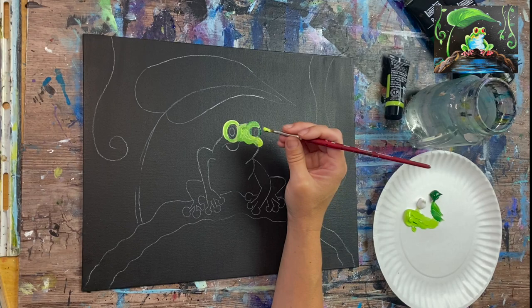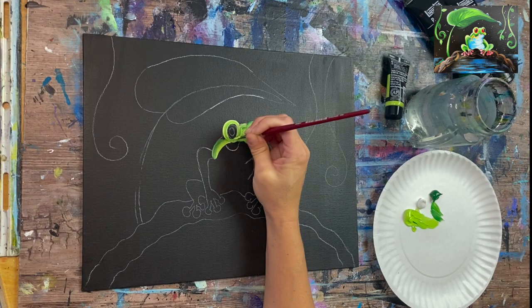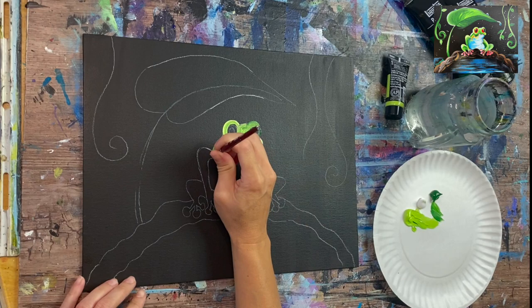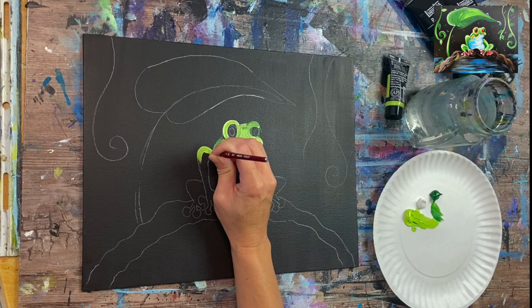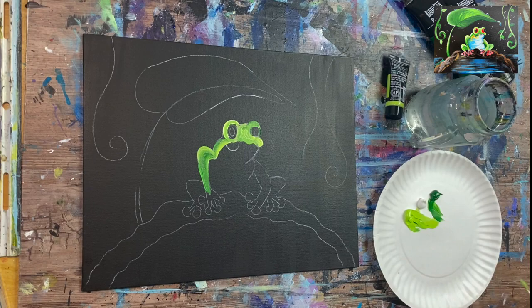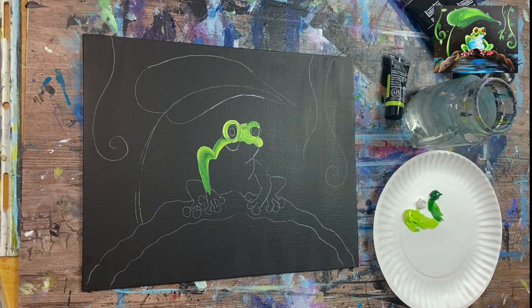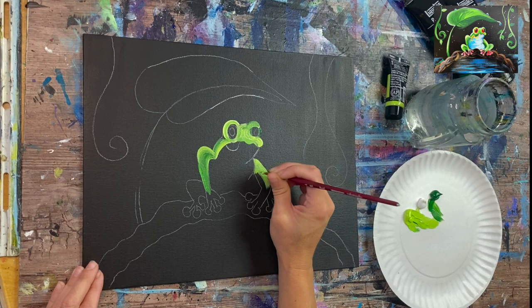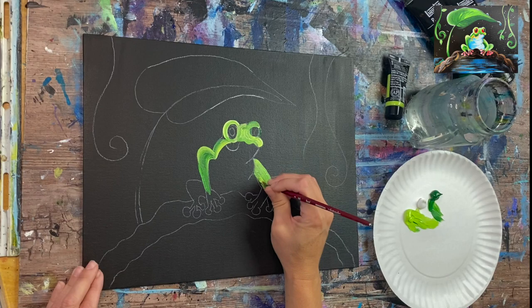Go ahead and start doing the back to the left of his left eye with curved strokes, letting those colors blend together. It should show up bright on your black canvas. Brilliant yellow green is a very opaque and bright color against a dark background. If you're using a different paint and it's not showing up bright, I recommend adding more white — double load your brush in the white and your color so it shows up bright against the dark background.